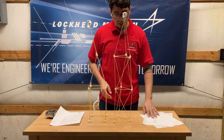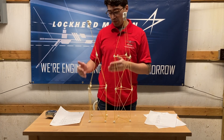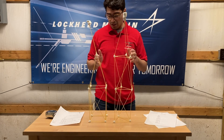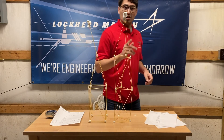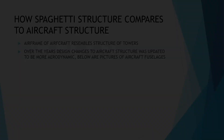I hope you guys learned something from this. Triangular shapes hold a lot more weight and are a lot more stable than squares, because they don't move around as much. Let's compare these two structures to how aircraft are built — we'll talk about that in more detail here in a little bit.